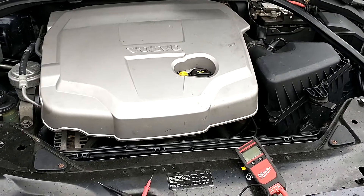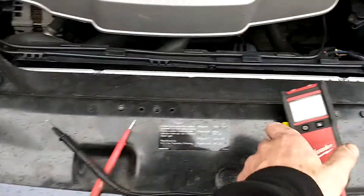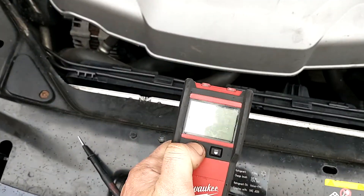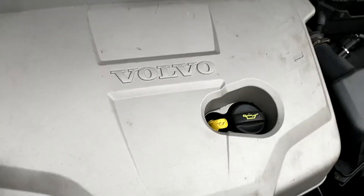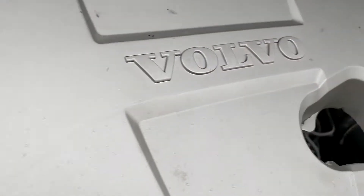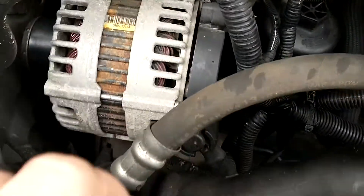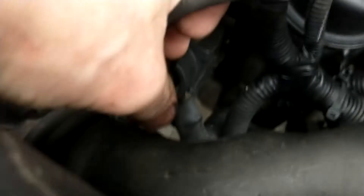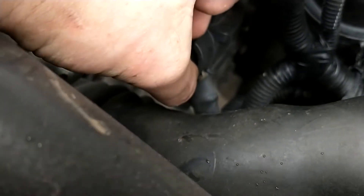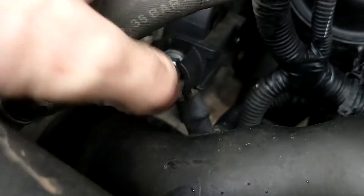Here we're going to do an alternator test on this Volvo. What you're going to need is a multimeter. We take off our engine cover and locate the alternator, which is here, and then here I've got the main live.